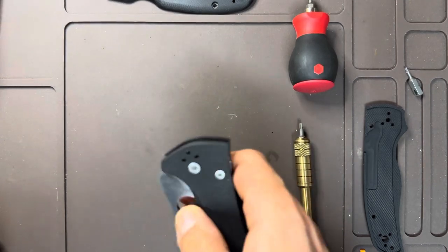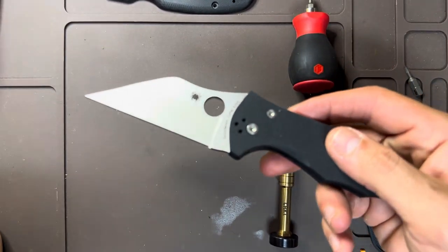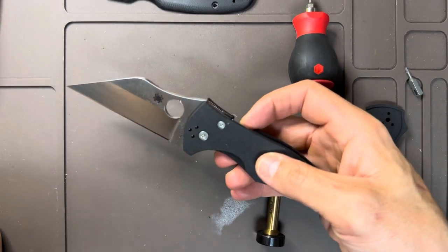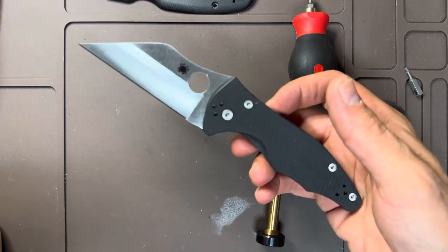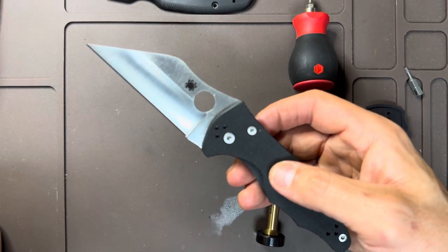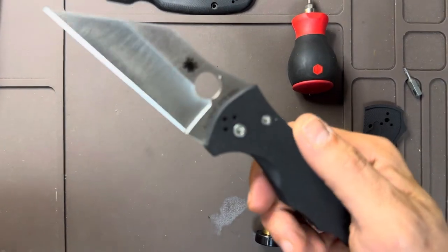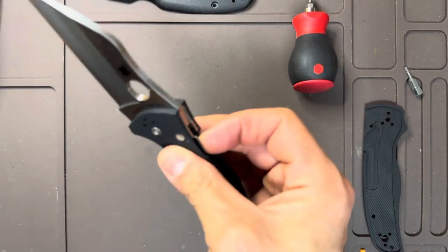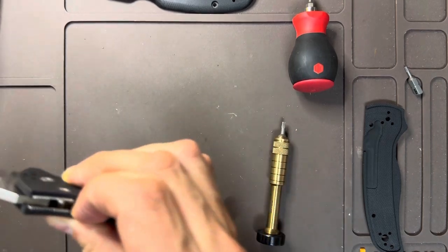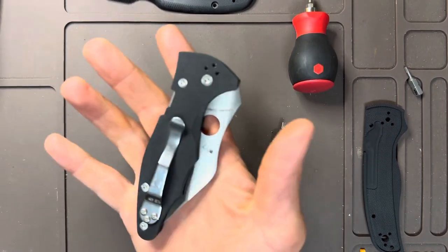I really like the Wharncliffe blade shape on this knife. It was designed specifically for self-defense, which is something I'm never going to use it for — that's not why I carry knives. I'm pure EDC, opening boxes for the most part. However, I bought this knife to mod it out, and I found some really cool scales from DNA Lasering. I'm waiting for them to come in and I'll do a video on switching those up.